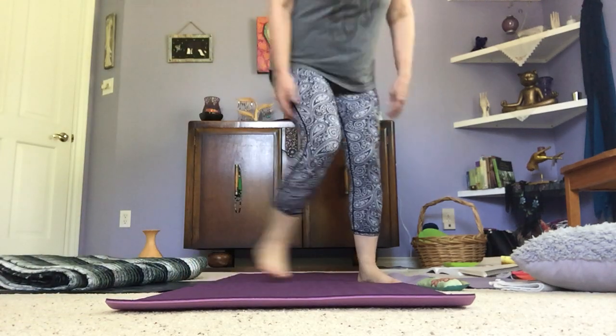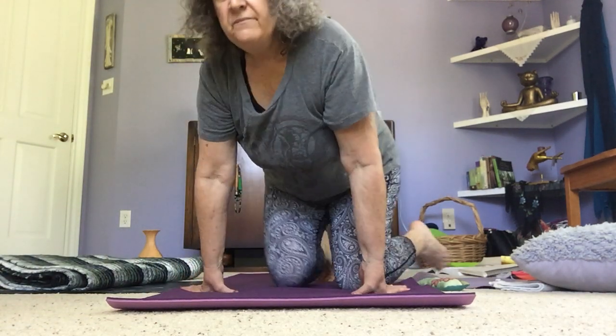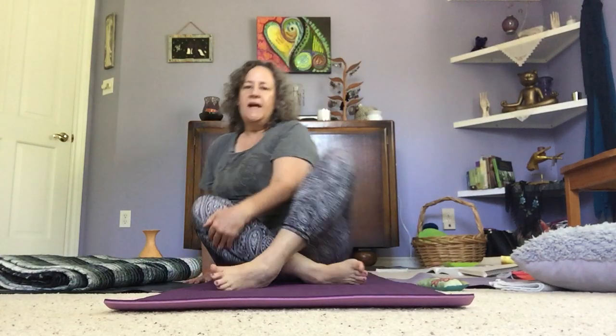Hello friends, and welcome to Red Lotus Yoga, Gentle Hatha with Tara. That's me. Hi. This is just a very basic introduction to talk about some principles of yoga, to talk about some props that you might need, and some very basic spinal movements.